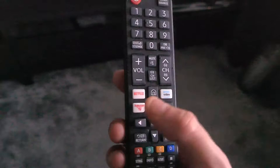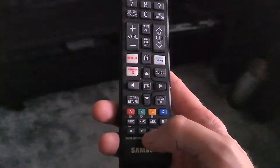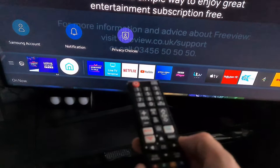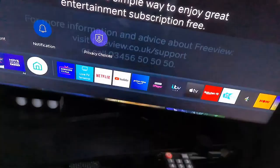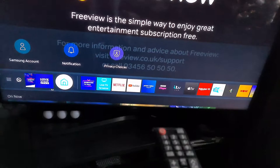The standard remote that most people are used to also has Netflix and Prime Video buttons, which is very handy for pausing videos. You've got the home button and access to apps including YouTube and other players. This TV is also compatible with Apple AirPlay, so it's not a bad TV overall.